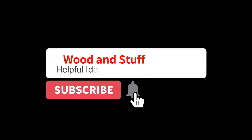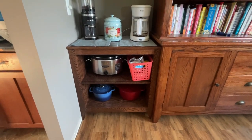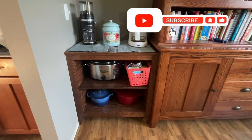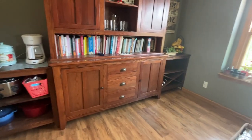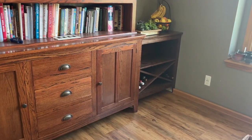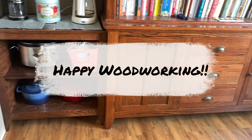Well done — you've learned how to apply General Finishes top coat using an Earlex HVLP sprayer. Remember to take your time and practice, because practice makes perfect. If you found this video helpful, please give it a thumbs up, subscribe to our channel, and hit the notification bell to stay updated. Sharing this video with fellow woodworking enthusiasts will help our channel grow. Thank you so much for watching — happy woodworking!